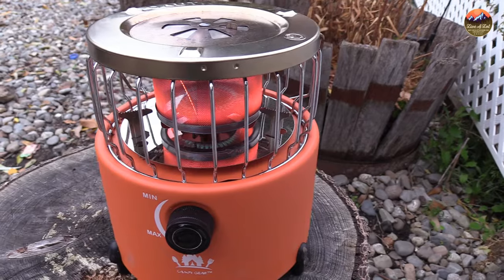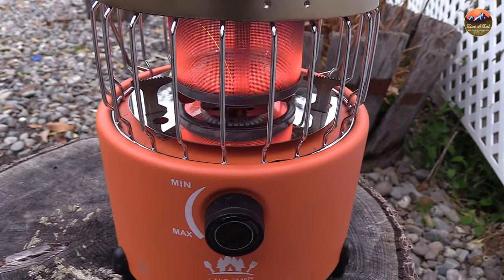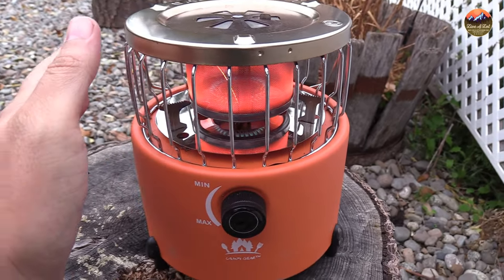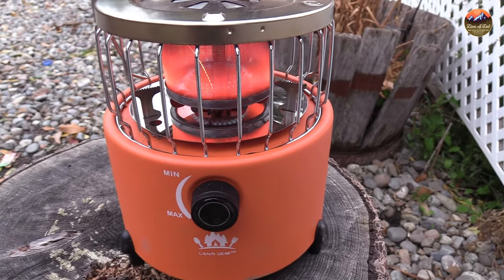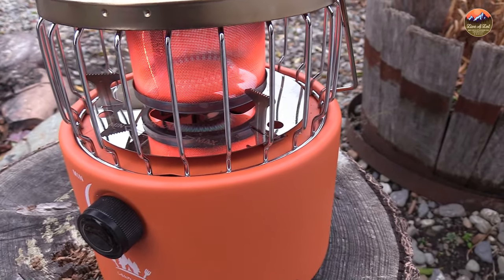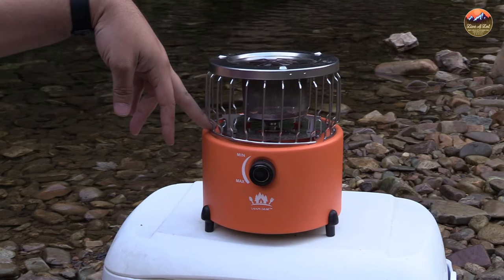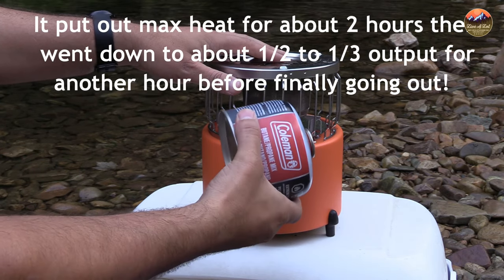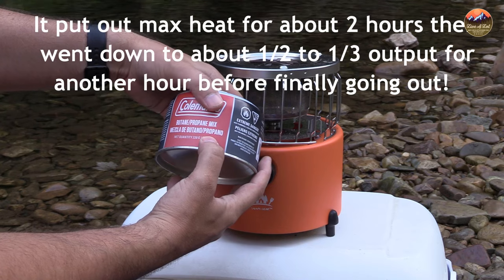This little guy puts out about 9,000 BTUs and from what I understand it'll run on max for about two hours with a butane tank. I got this butane tank here — it's almost an 8-ounce tank that I'm going to use today. What I'm going to do to test this is boil water on the top and on the bottom, and then just leave it on max output for as long as it takes to run this Coleman 7.75-ounce butane tank out.